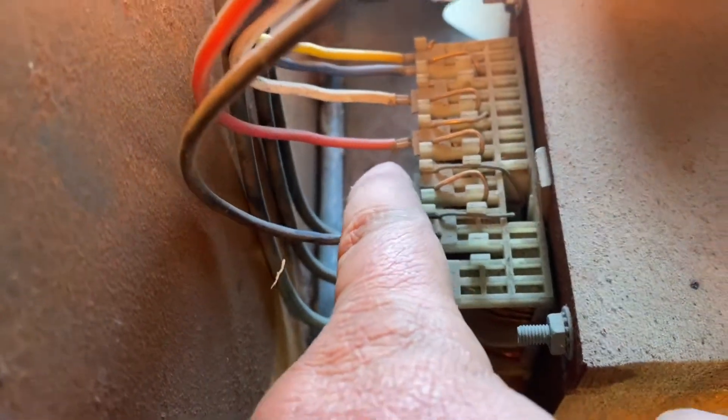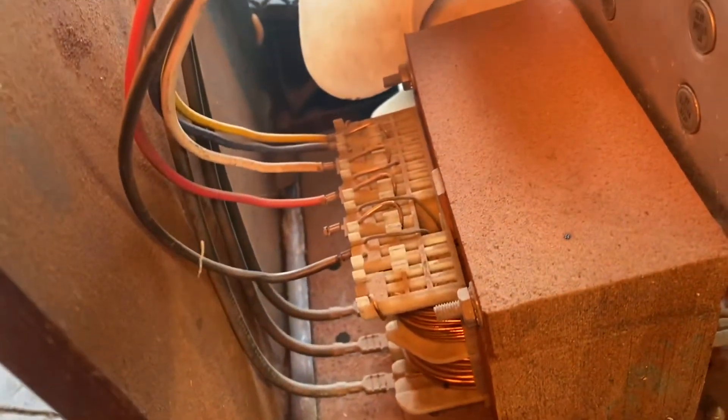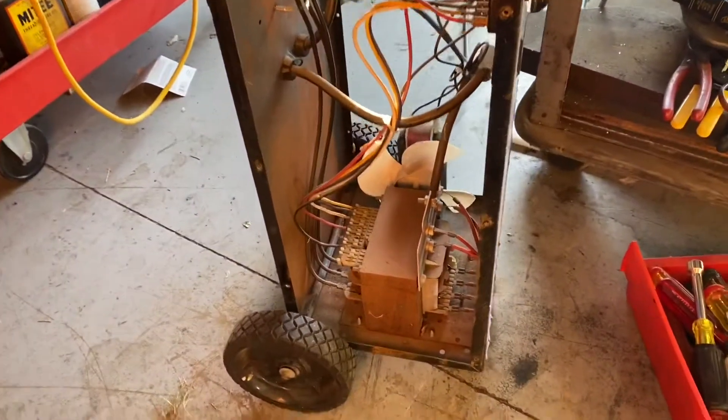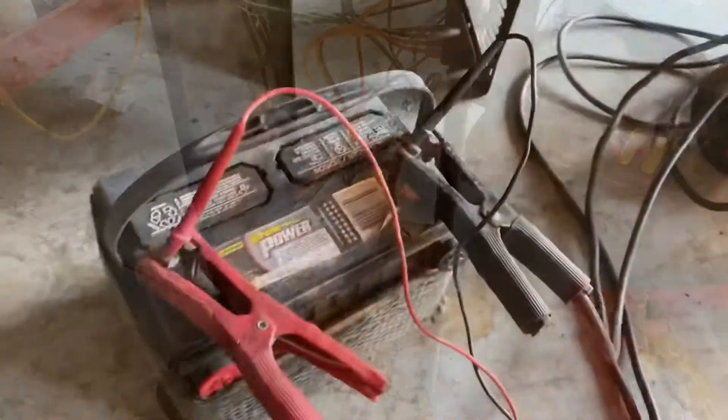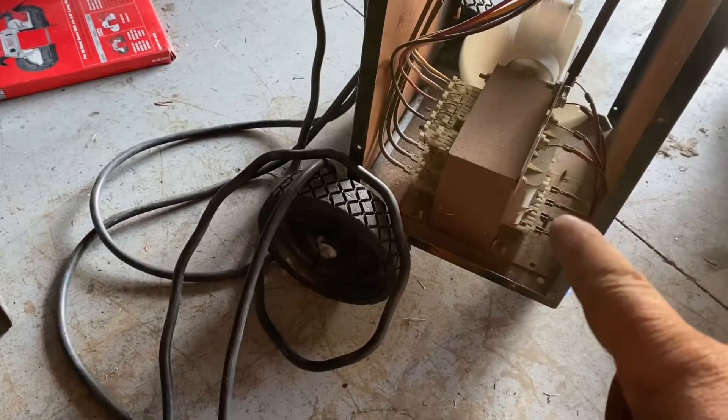Looks like there was a wire there but I don't see a wire missing anywhere. I took all the contacts off down there and cleaned them, and those ones and these ones — you can't remove those ones.